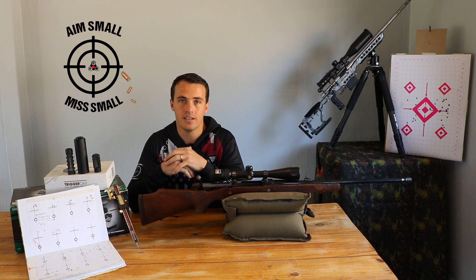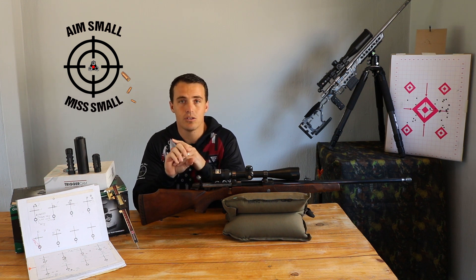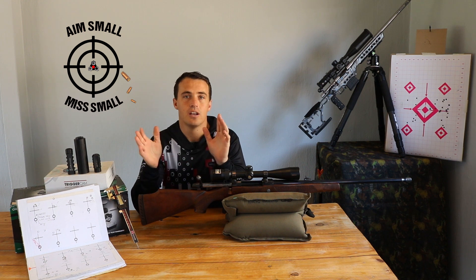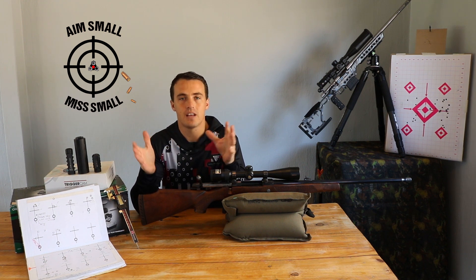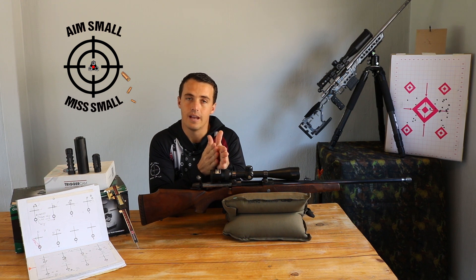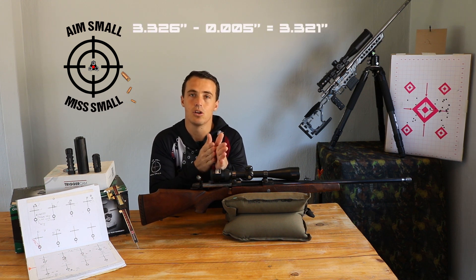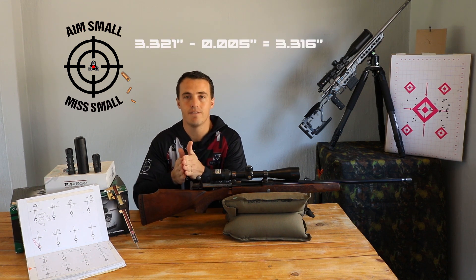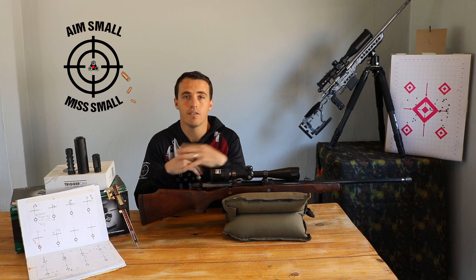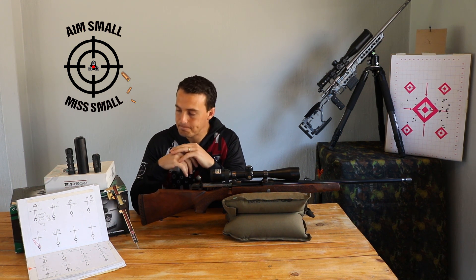The way I do it: I choose a start length, load three bullets at that length, then go down by my chosen increment and load three more bullets, and so on. I've used both five thousandths and three thousandths of an inch. You can do five shots per length if you prefer — I've found that three shots gives me enough data to work with. So to summarize: from your start length, load three bullets, drop five thousandths of an inch, load three more, drop another five thousandths, three more — and repeat.